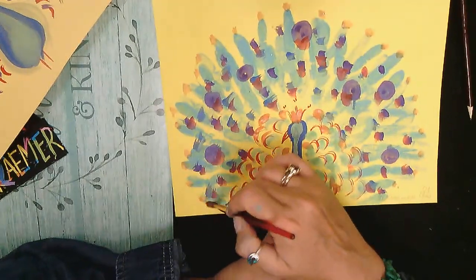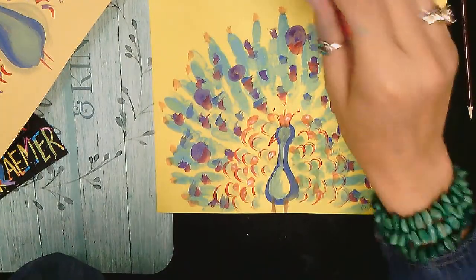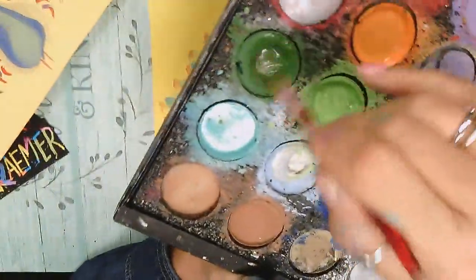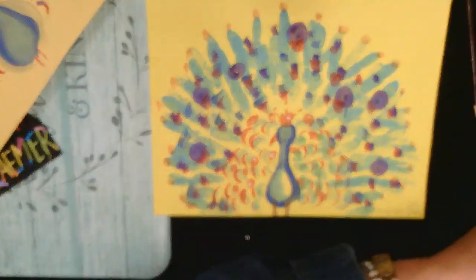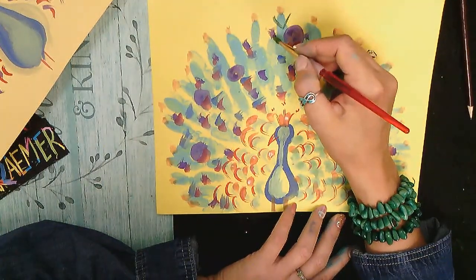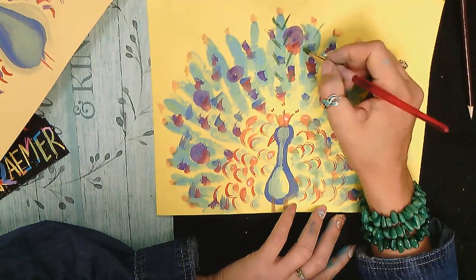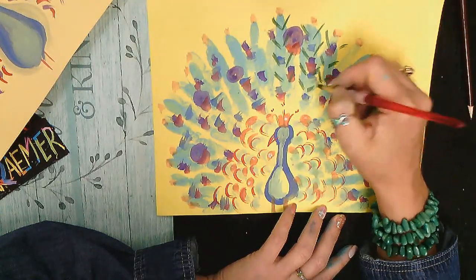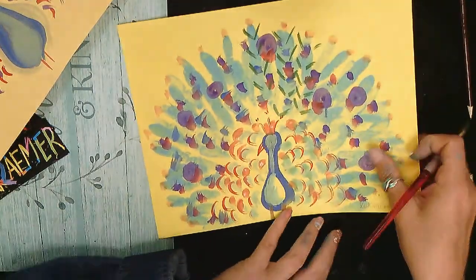Now rinse your brush and load up some darker green. I'm gonna make little V shapes — going along those finger-printed feathers making V shapes so it looks like feathers. It's a V shape going along all the prints.